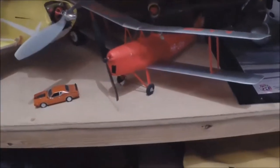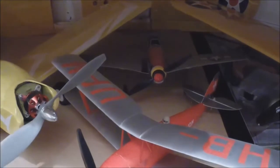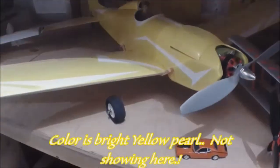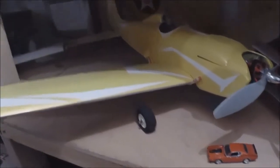Here is a Flyzone Tiger Moth. And there is an original UMX P-51 Mustang - flies well. I got that back in New York, flew that at my brother's. This here is a BMJR Astro Hog. I put that together. Flies very nicely and well.